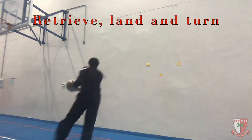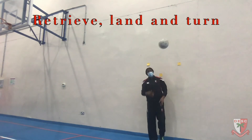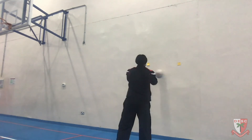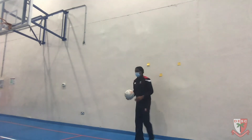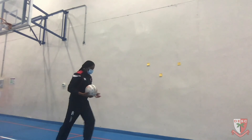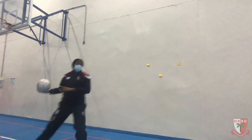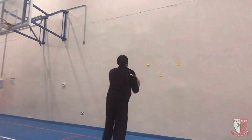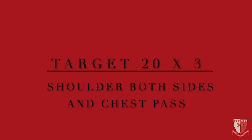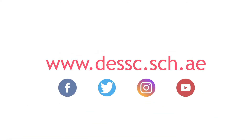I've now decided to add a bit of movement — retrieve, land, and turn. I throw the ball over my head, retrieve the ball, turn, make sure I'm balanced, and hit my target. I'll do this 20 times on each and repeat three times. It's always very good to add some movement within your target work. Keep going — thank you.